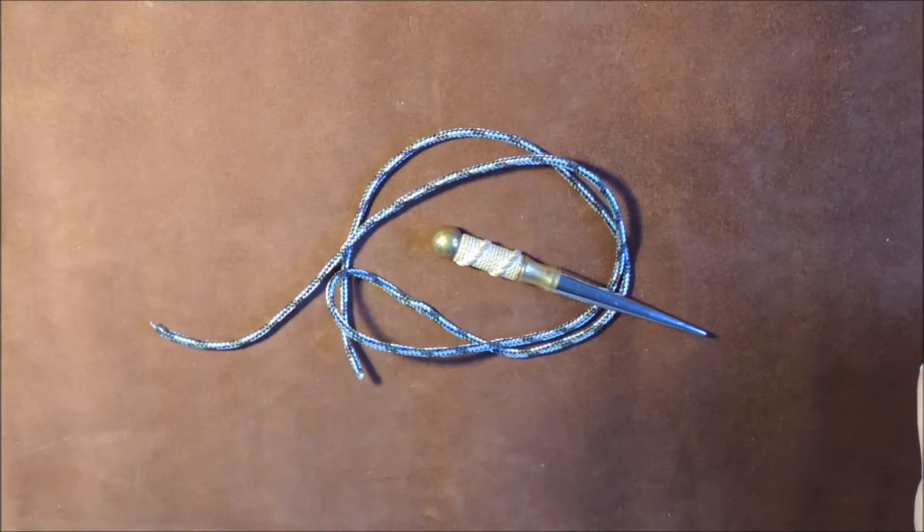Bosun's Whistle Lanyard Knot, also known as a Two-Stranded Diamond Knot or Sailor's Lanyard Knot.